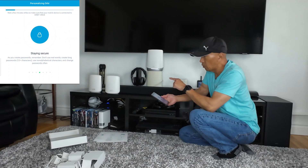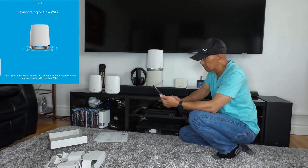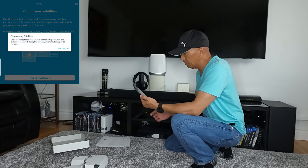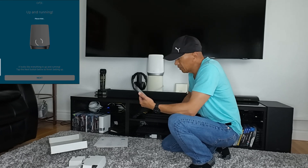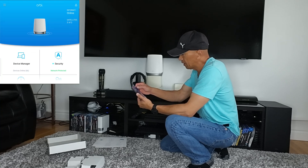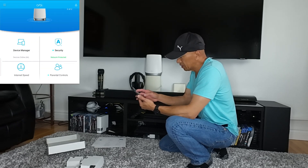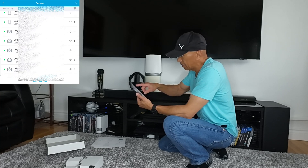After that, I am going to connect the Orbi satellites, which is way easier. It looks like everything is up and running — tap Next to finish setting up. It will ask if the satellite is plugged in — I already plugged them in. Discovering satellites. It's up and running now. As you can see, this is now the RBR750. Under Devices Online Manager, loading devices — they're all connected.